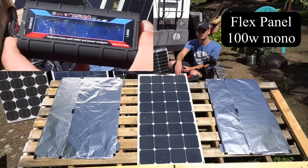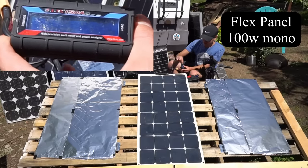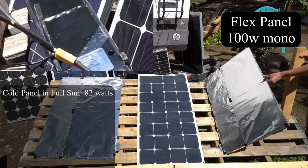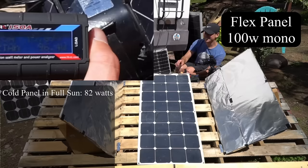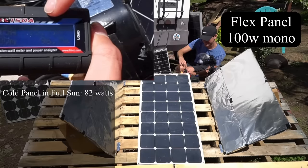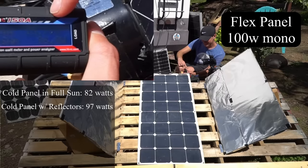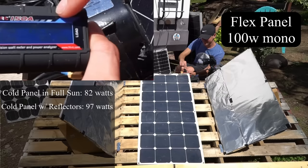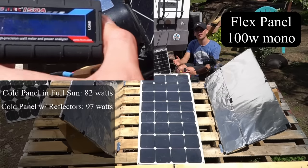The first panel we're testing is the flexible solar panel, and it's cold. Right now it's producing 82 watts. Now we're going to put the reflectors up. With the reflectors up, it's producing 96.7 to 96.8 watts continuous. We're almost hitting 97 watts — almost hitting 100 watts.